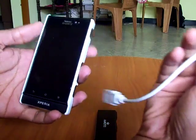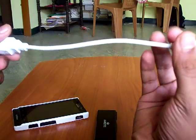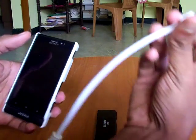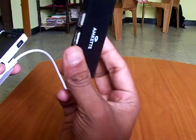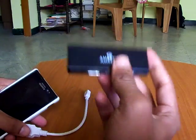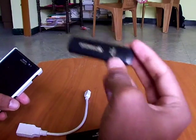You need a device, then your OTG cable, then your USB hub — which is necessary for connecting exclusively for Sola — and then a pen drive of your choice.